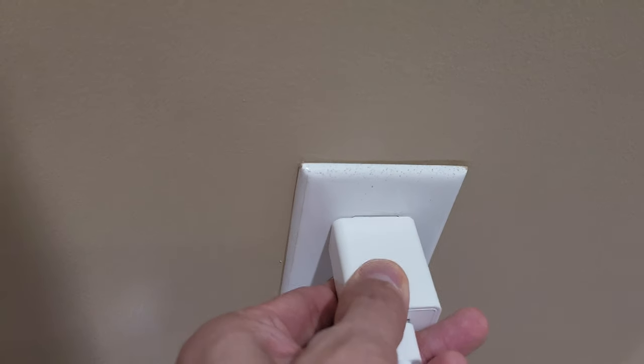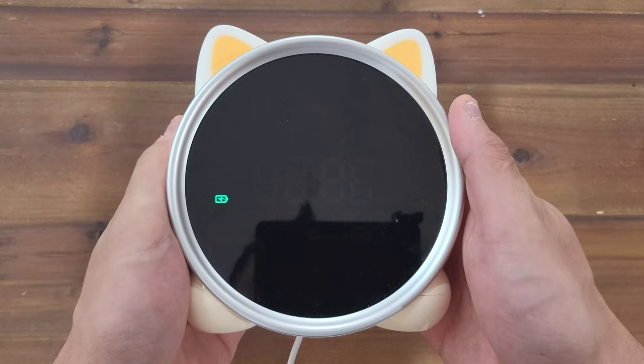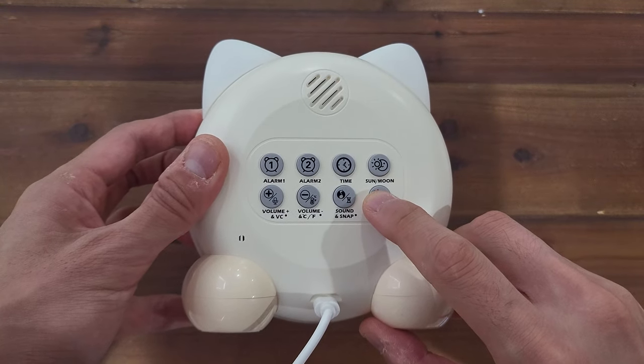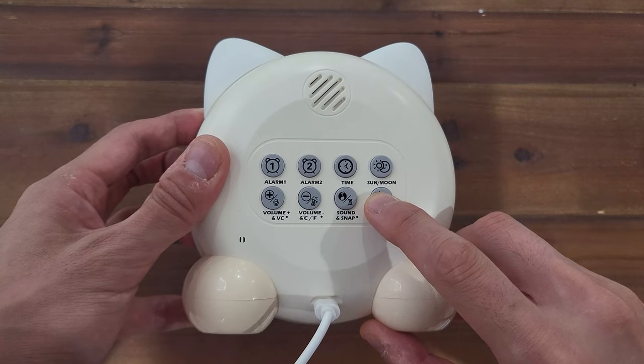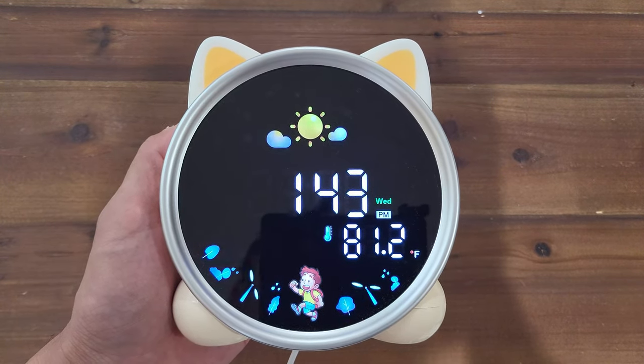To power the device, you just need to plug it into the wall and insert the USB cable. To turn it on, you just hold down the on-off button for two seconds, and you'll see the alarm clock actually power up. It's got a nice bright display here, as you can see.